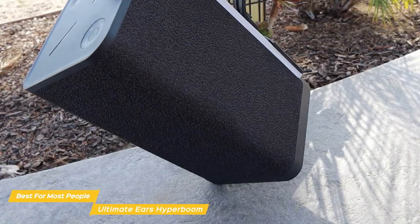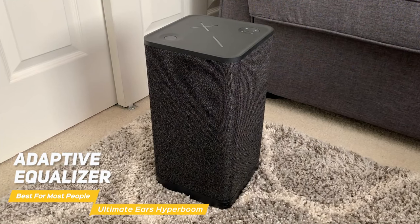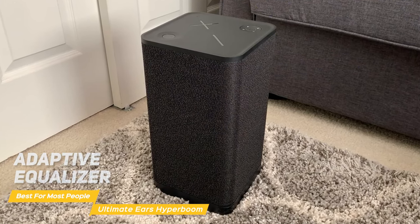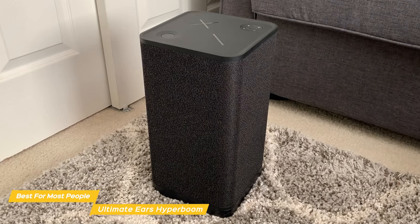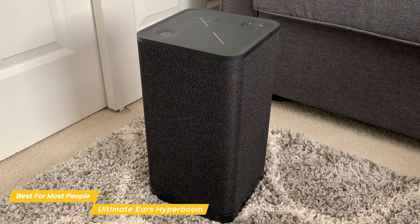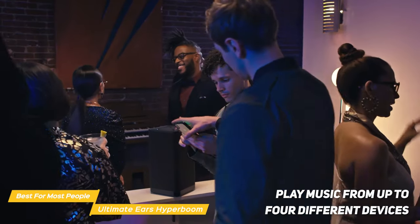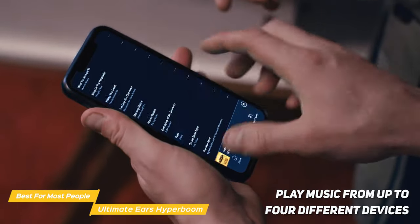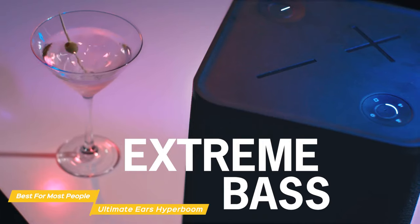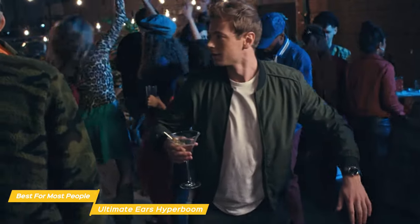Even at max volume, the sound quality doesn't suffer at all. The Ultimate Ears Hyperboom has an adaptive equalizer that does all the heavy lifting to get the perfect sound anywhere — it reads the room, patio, or rooftop and automatically balances the sound until it's perfect in your space. The Hyperboom lets you play music from up to four different devices and easily switch between them, so everyone at the party takes turns playing their favorite tunes. Plus, it remembers up to eight paired devices for great flexibility and convenience.